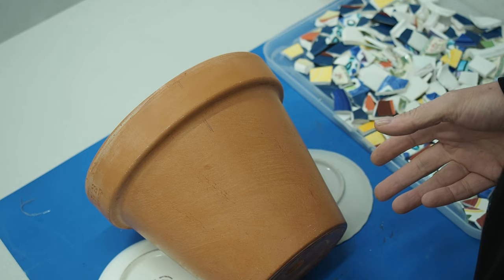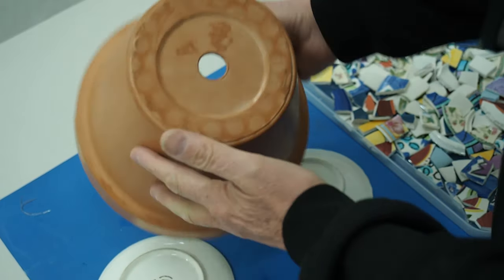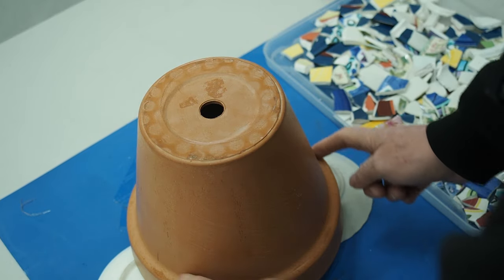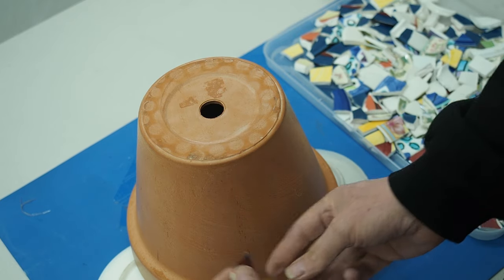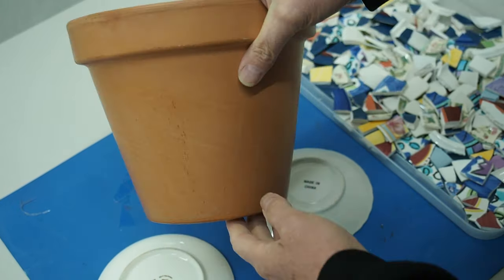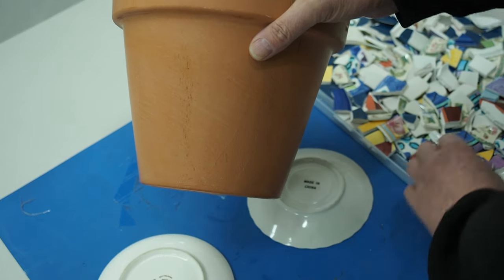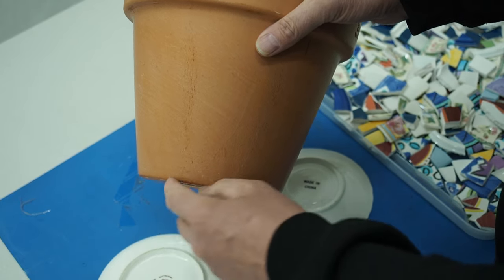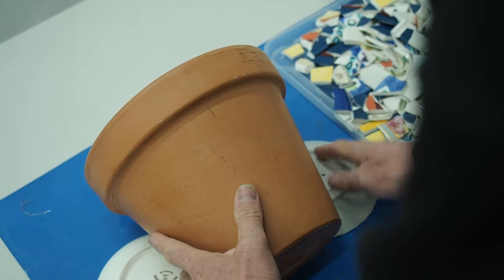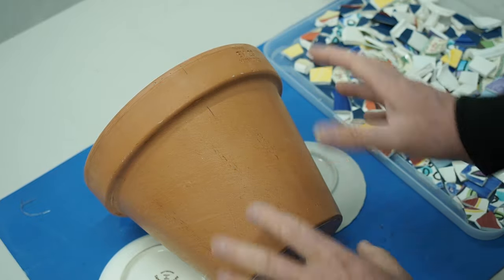When you are about to mosaic on your terracotta pot, some people will keep it upright with a couple of plates so it doesn't roll around. Some people will turn it upside down and start around the rim so pieces don't slide down. Others will do it on a lazy Susan so they can just spin it around. You need to make sure you keep your pieces away from the bottom — not right on the edge, a little bit away. For me, I like to do it upright because I can see exactly what I'm doing and I can also turn it around.